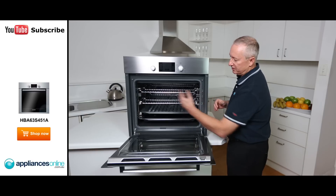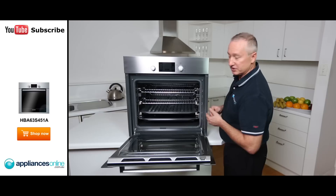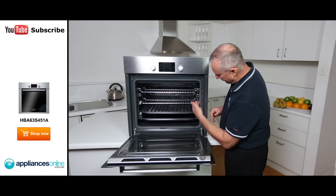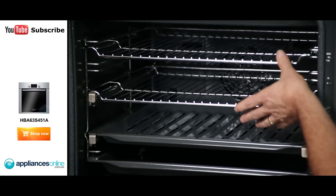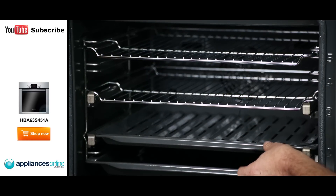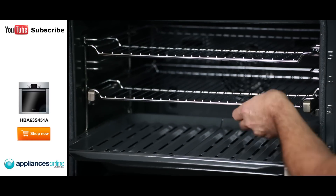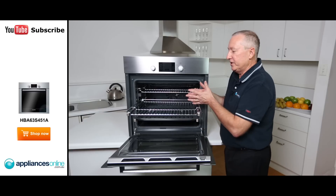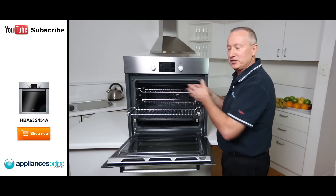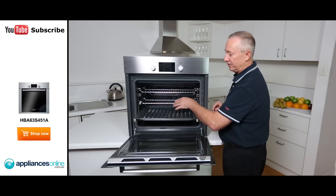Looking inside the oven, it's quite a big capacity and comes with a couple of nice accessories. There are five different rack positions so you can move your food up and down as you please. There are two wire racks and two normal pans. You'll also notice two telescopic runners, which bring the food all the way out to you so you don't have to reach inside the oven — and you get two of those.